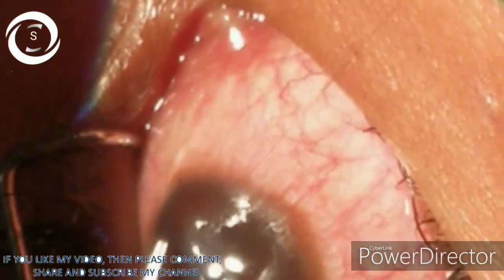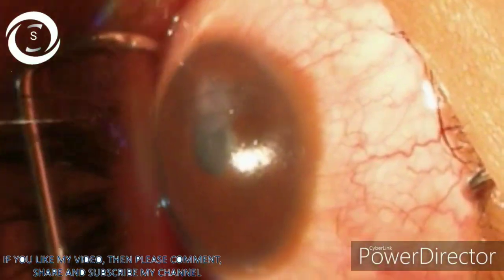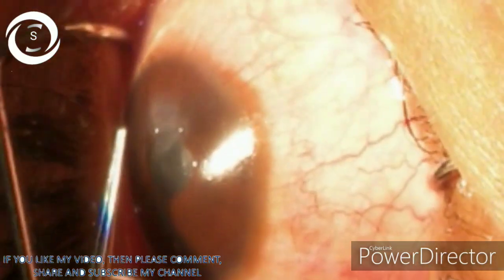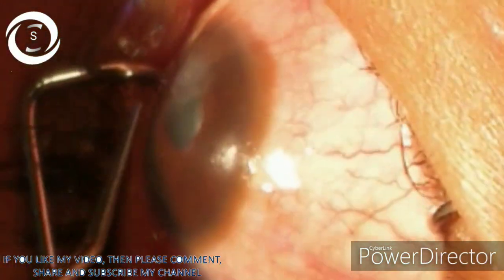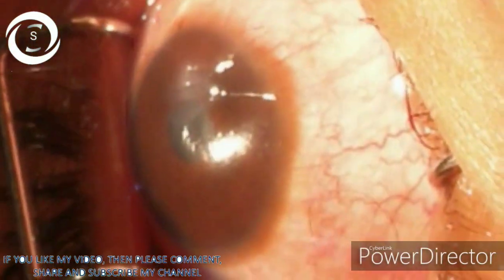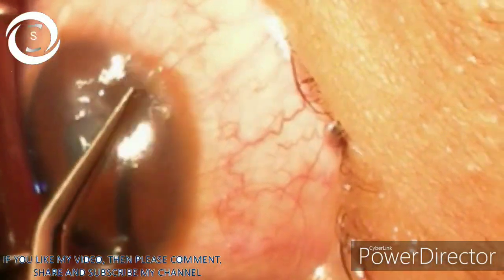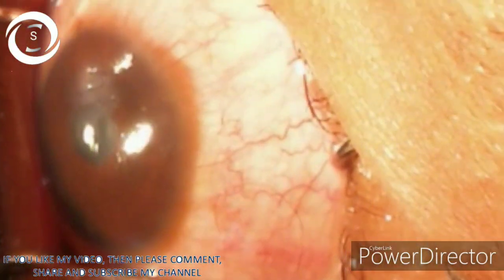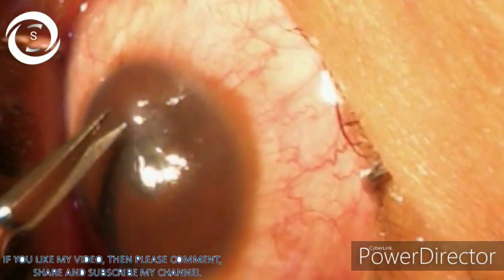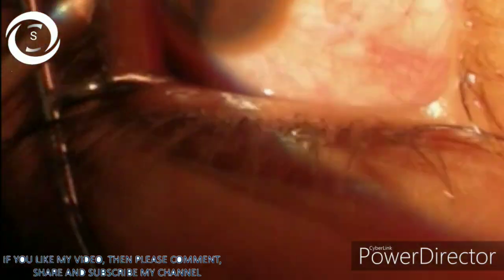Sometimes you have to repair the full thickness corneal tear under topical anesthesia in order to avoid damage to the intraocular contents, and if the patient is cooperative. Otherwise, the best anesthesia for ocular trauma is general anesthesia.